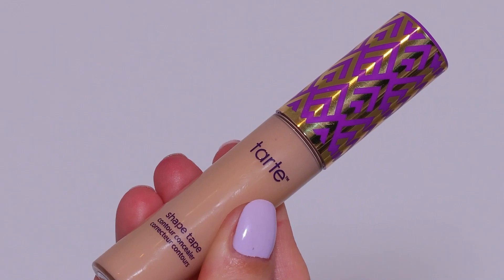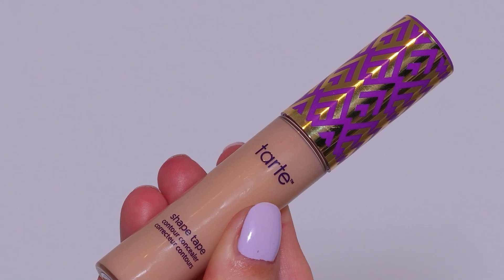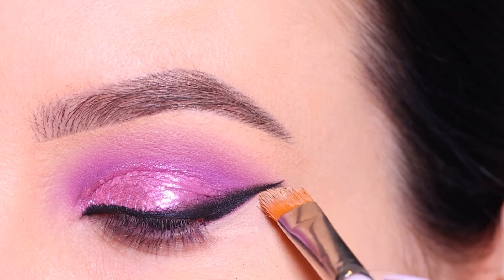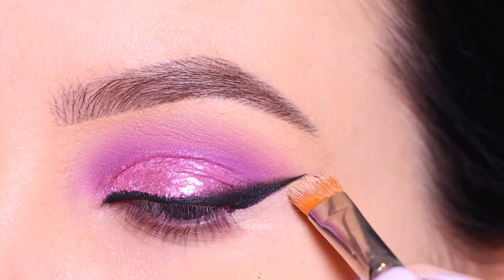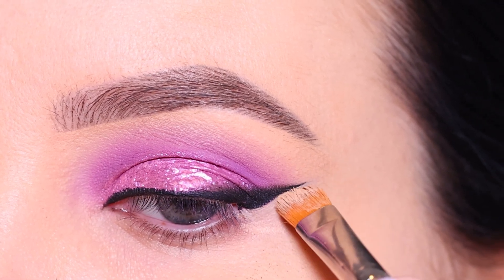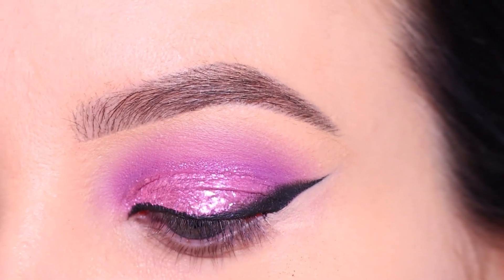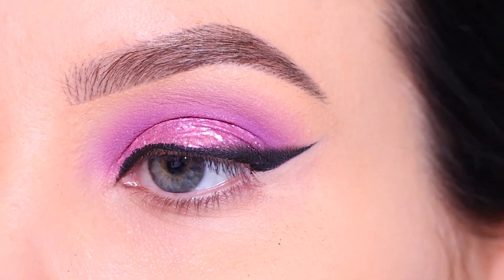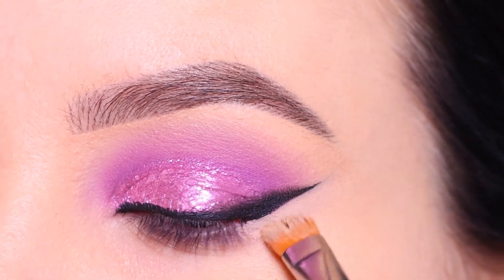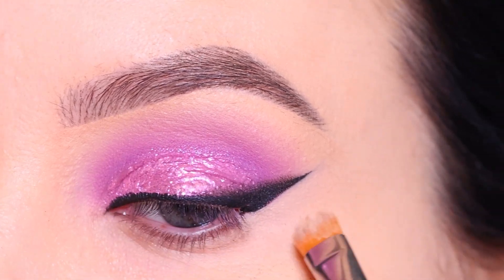Then I went in with the Shape Tape concealer from Tarte Cosmetics underneath the winged liner, because it wasn't looking as clean as I wanted. I'm such a perfectionist when it comes to things like this, but I always feel like it makes a little bit of a difference so it's worth it. I blended it out to make sure it matched my natural skin color.